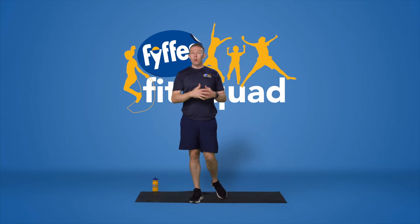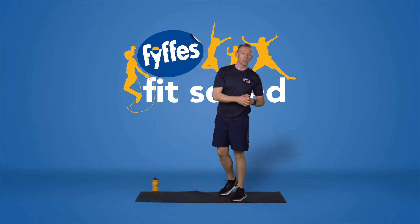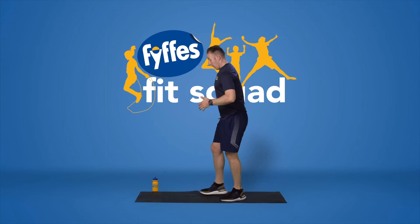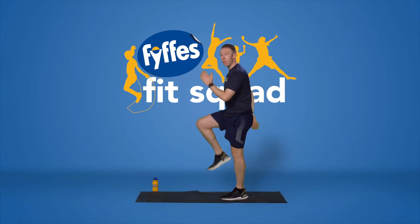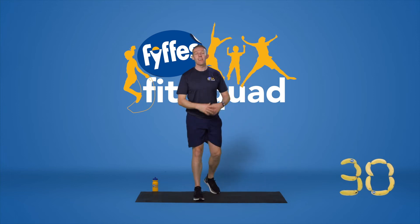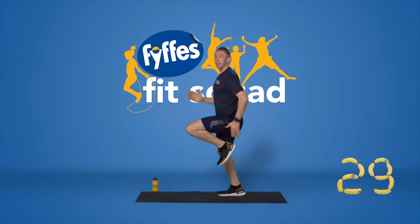Shake the legs out before we move on to our second exercise — I can already feel the heart rate up. Make sure you've got your water or a towel to wipe your sweat. Very simple exercise: we're going to do some high knees. If that's going to be too difficult, we're going to do a march on the spot. Catch your breath, let's have a bit of fun with it. High knees on the spot.